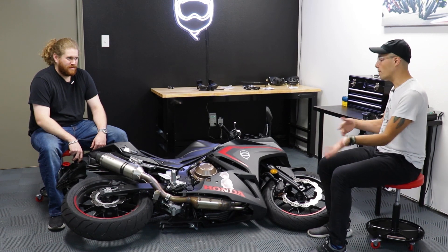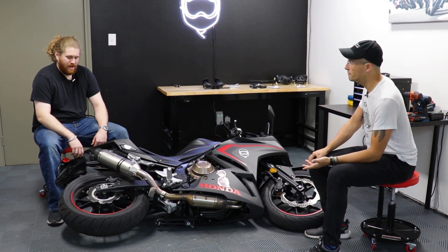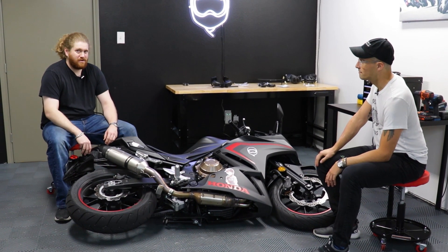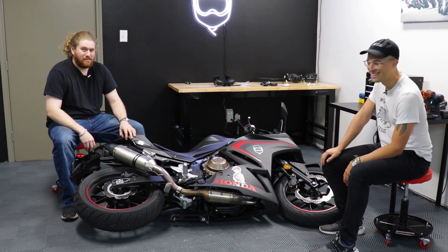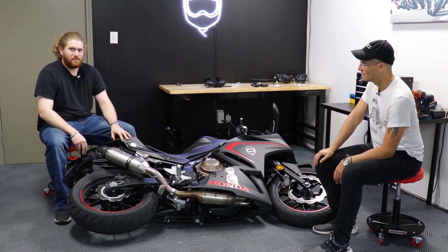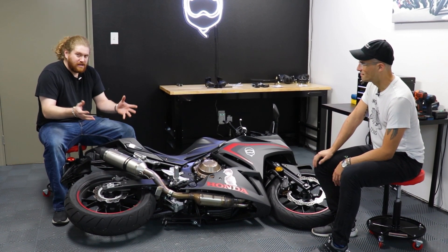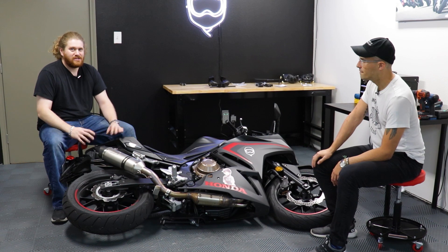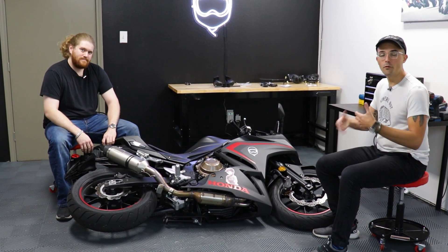No one ever wants to find their bike looking like this, but honestly it's really common — it happens all the time. Bikes get laid over on their side and you need to be prepared for it. I even dropped my SMCR in a parking lot, so no one is immune from dropping their motorcycle, not even people who are supposed to know what they're doing. You really just need to get something to protect your motorcycle.